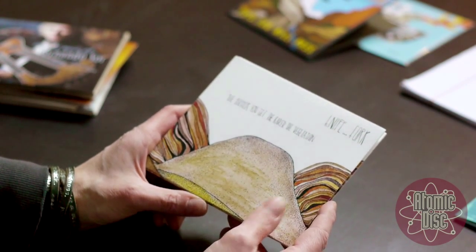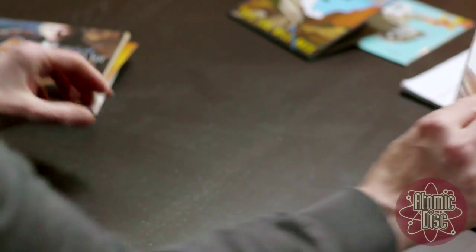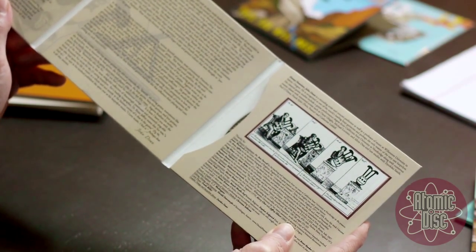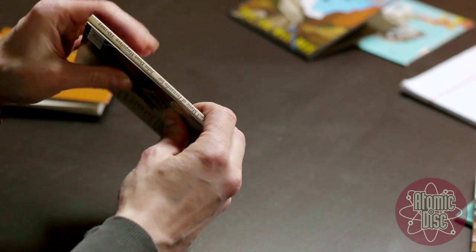Here's an example of a four panel wallet with two pockets if you have two discs. And here is an example of a six panel wallet. It has six panels, and with a six panel you get two printable spines.